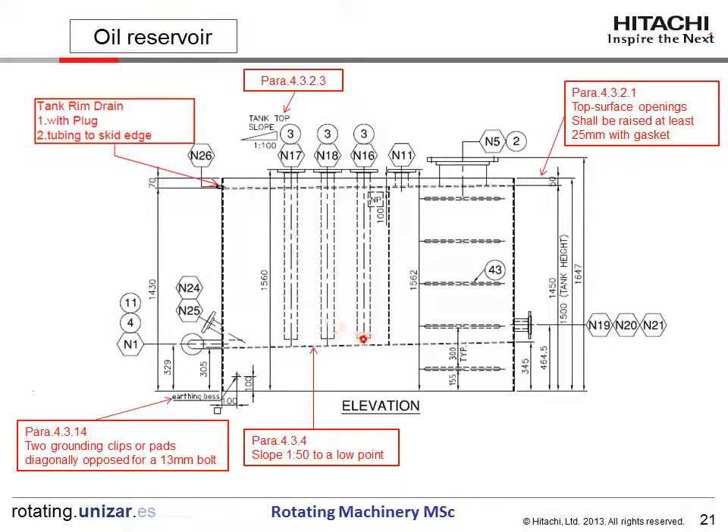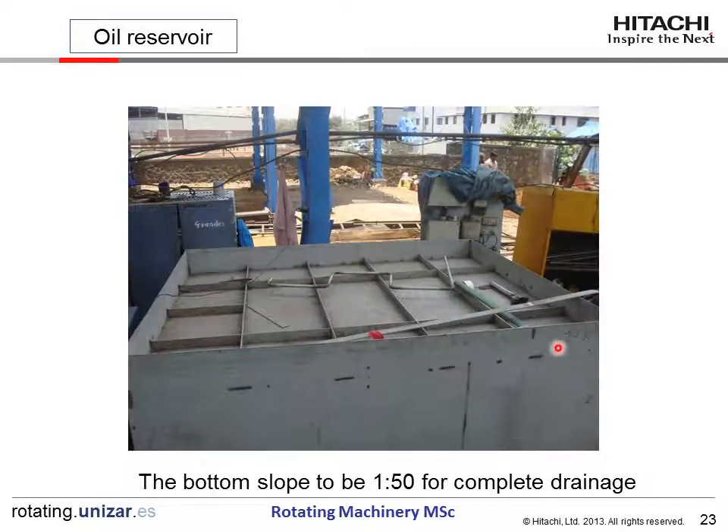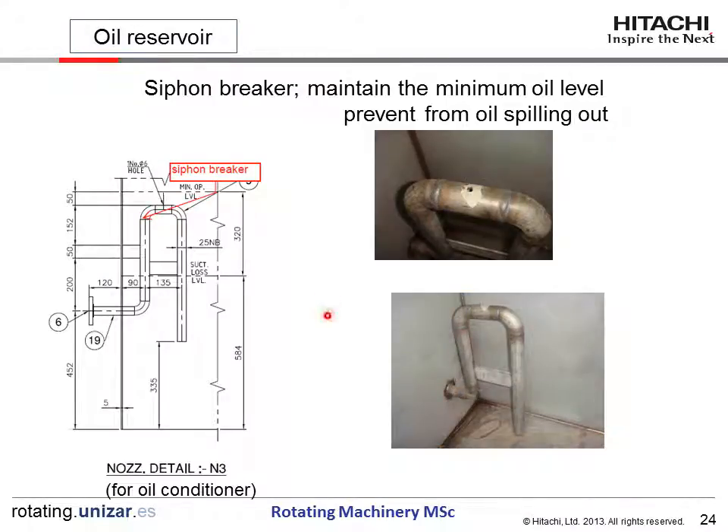Each return has piping installed into the oil. A ladder will be installed to mount on the top of the reservoir. The top of the reservoir has a non-skid surface decking — checker plate, diamond plate, or similar — with a load rating required. The bottom slope shall be 1:50 for complete drainage. This is the connection for the oil conditioner, which is installed to remove water contamination from the oil. Since water has higher specific gravity than oil, water settles to the bottom and is drawn out to the conditioner.